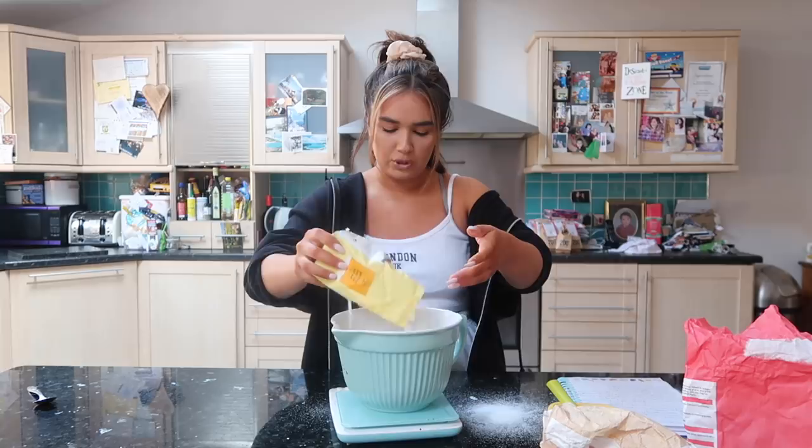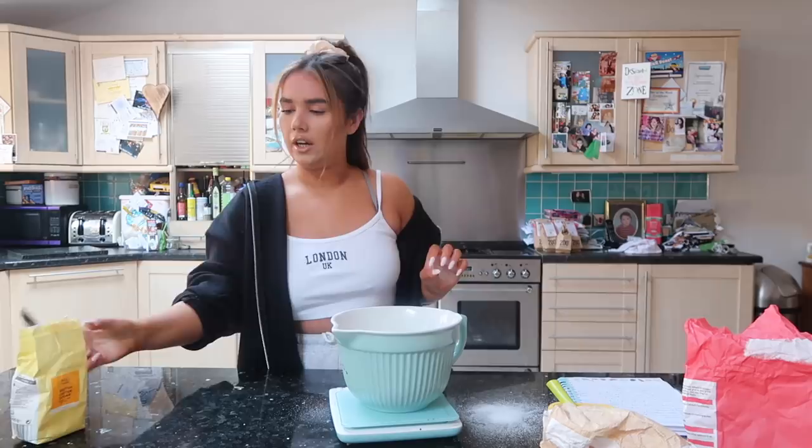I need 225 grams. And then I'm going to stir that.